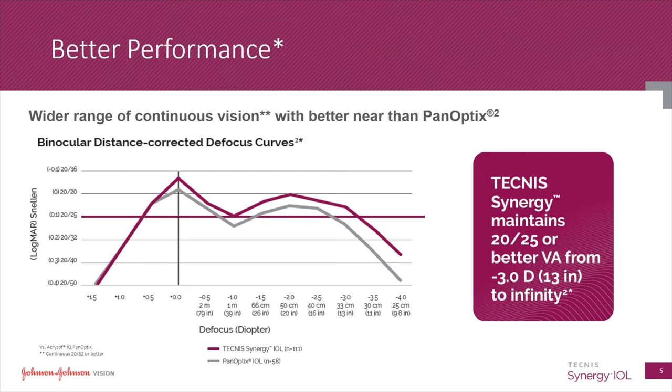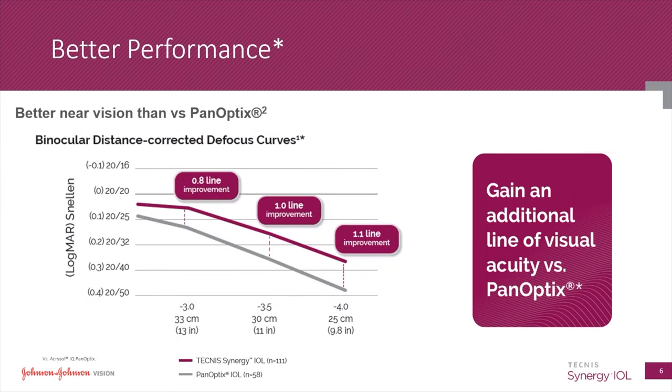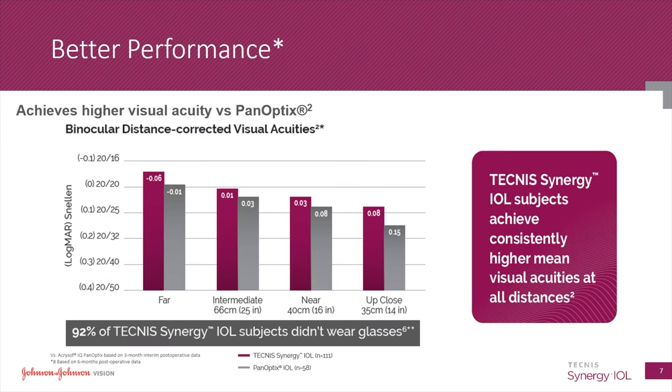In this head-to-head comparison between the Synergy and the Panoptix Lens, the Synergy Lens — shown as the purple line in the graph — outperforms the Panoptix Lens for far, mid-range, and near vision. The near vision for the Synergy is in the 20/20 range at about 13 inches or 33 centimeters from the eye. Between 10 and 13 inches from the eye, the Synergy provides clearer near vision than the Panoptix, and across all distances it appears to deliver better vision.